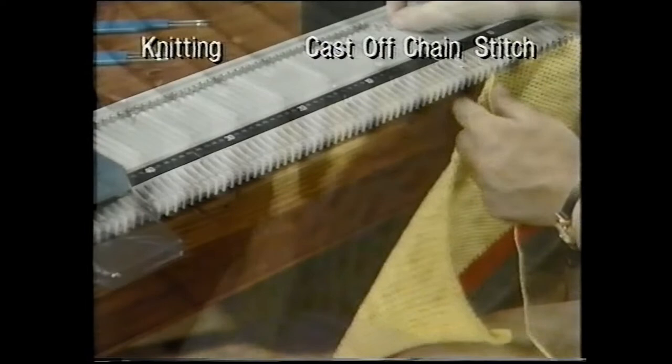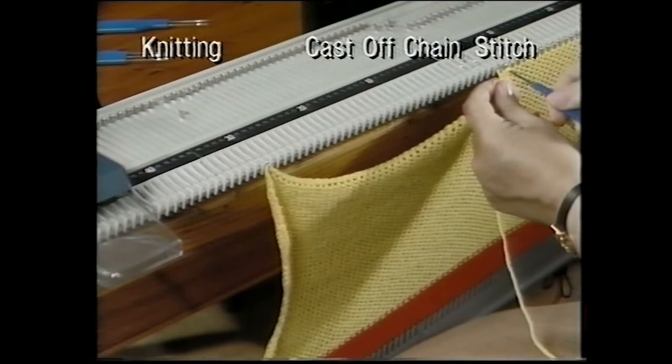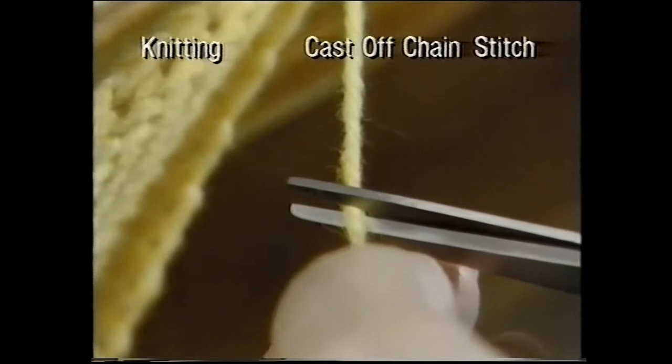To help take the weight of the hem, you can hook up cast-off knitting onto empty needles. At the end of the row, leave sufficient yarn to draw through the last stitch.